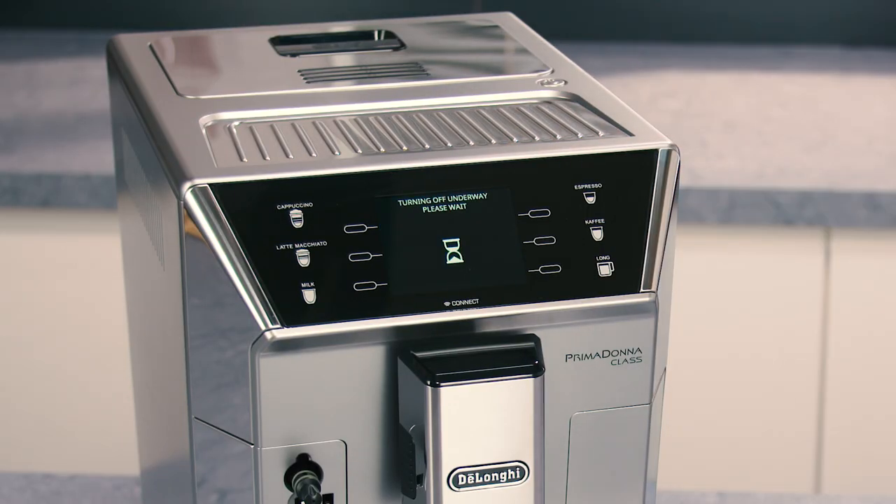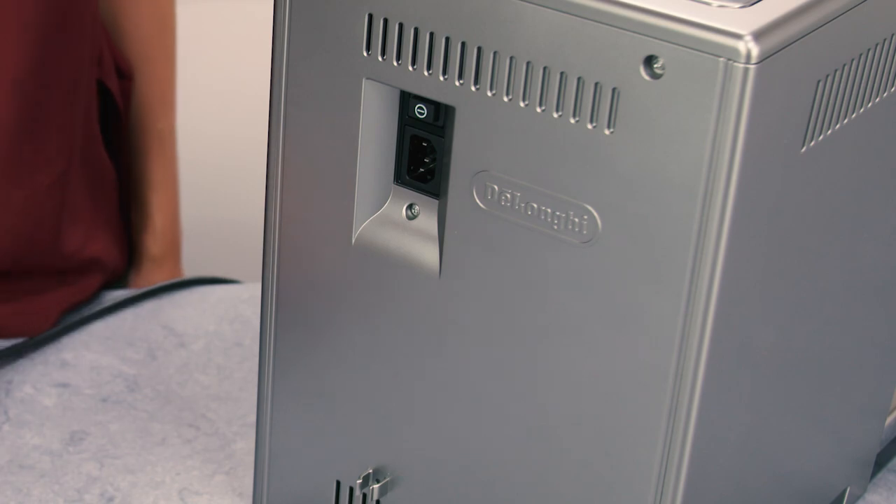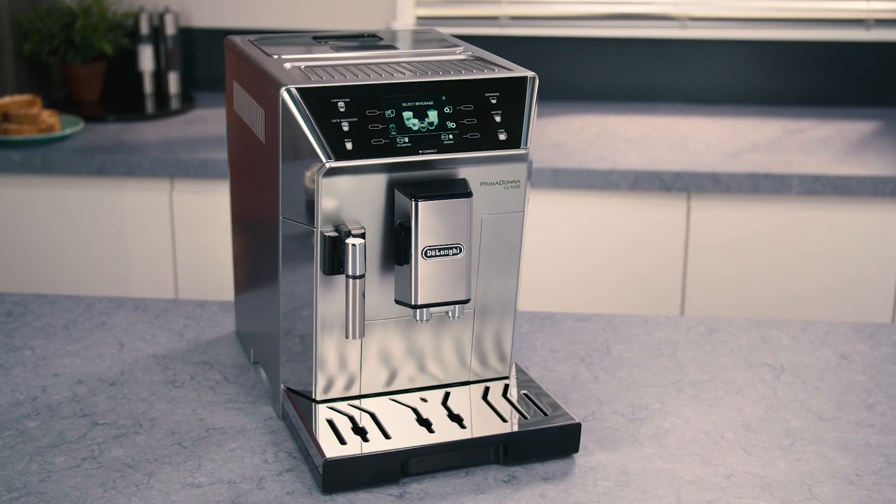Before cleaning internal parts, the machine must be turned off and unplugged from the mains power supply. Never immerse the coffee machine in water.